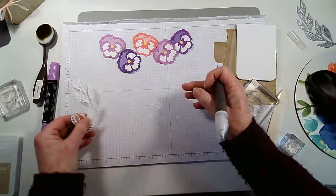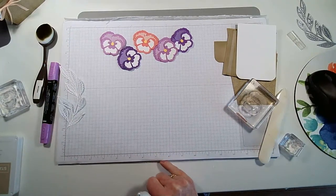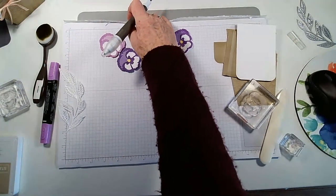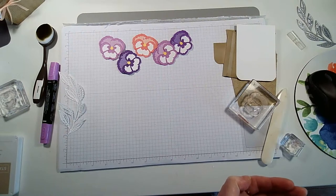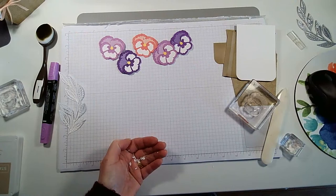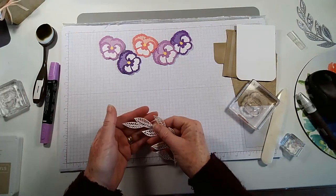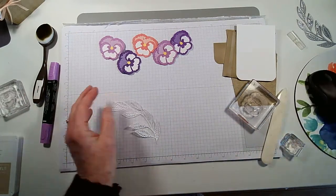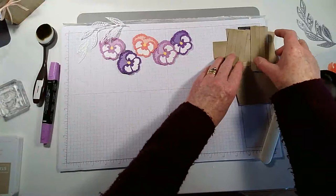I think lots of different flowers would work with this card design. You could do sunflowers from the Celebrate Sunflowers set, flowers from Happiness Abounds would be gorgeous, or even daffodils. Right, we're almost ready — we've got all our pieces.